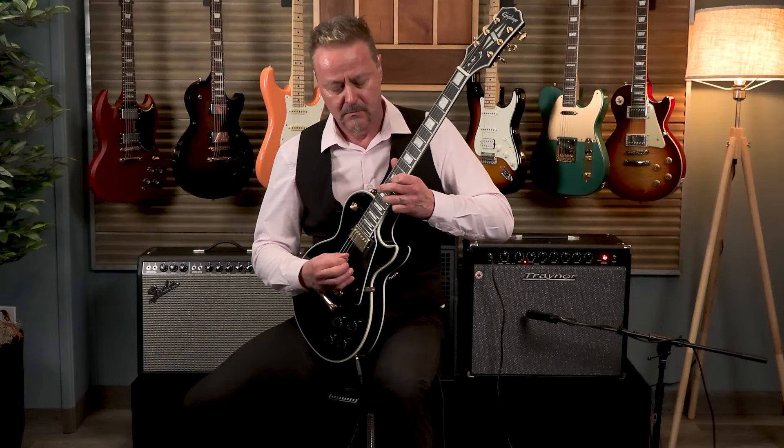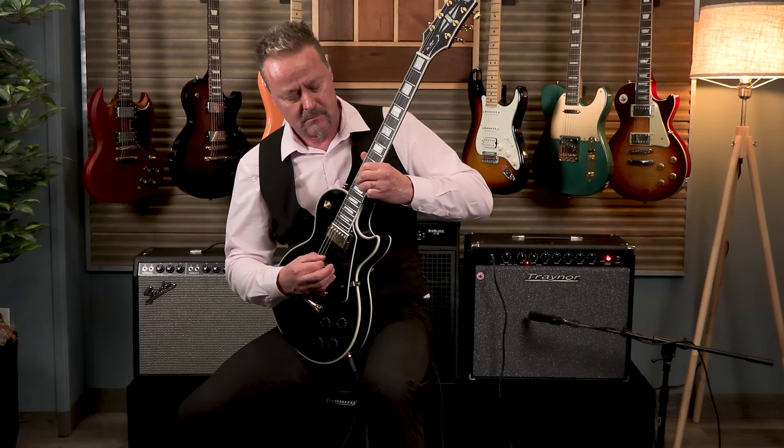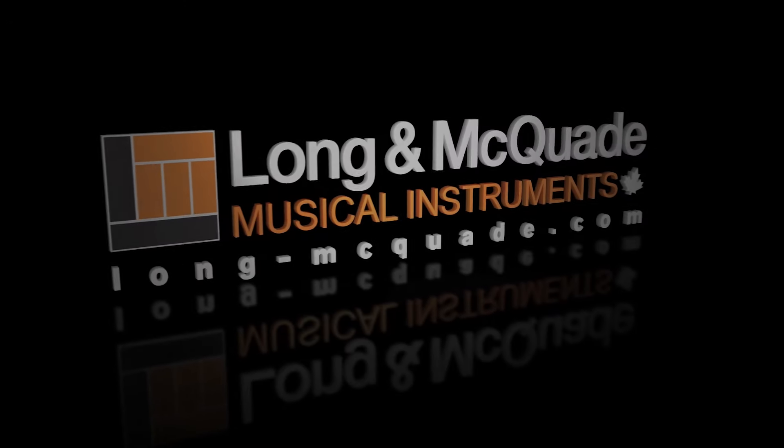Thanks for watching. Visit your nearest Long McQuaid location for this product, and click the link in the description below for more information. We'll see you next time.